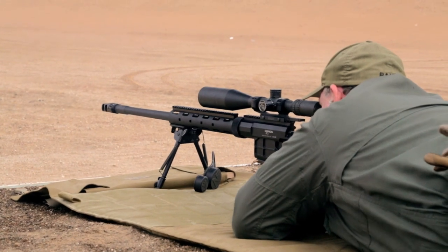Very comfortable rifle to shoot. Nice, crisp, and predictable trigger. It's able to get good groups, adjusts well. Soft recoil — very nice rifle.